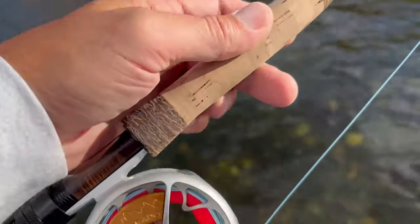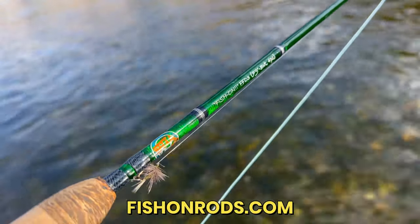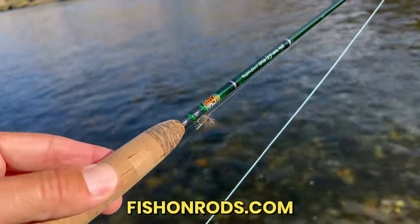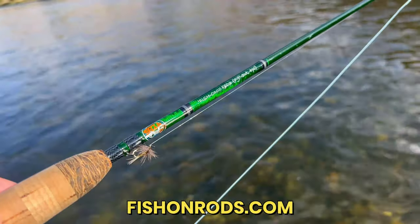Hello there. Today, I'm going to talk to you about this three-weight. This three-weight I designed, Neil built. It is a custom three-weight, seven foot nine inch, only 88 grams, super lightweight. And if you do not have a three-weight in your arsenal, you are missing out.